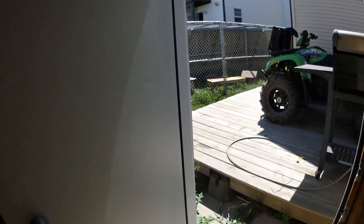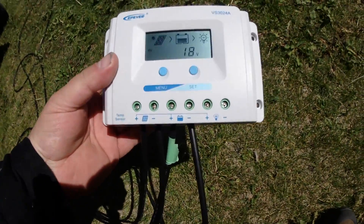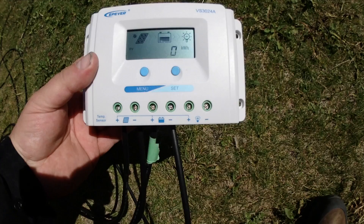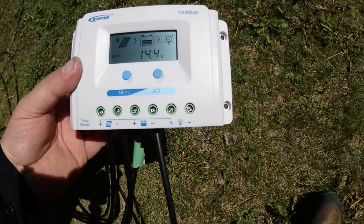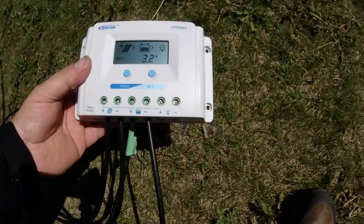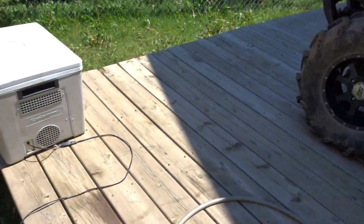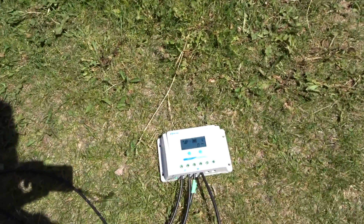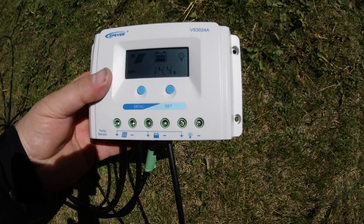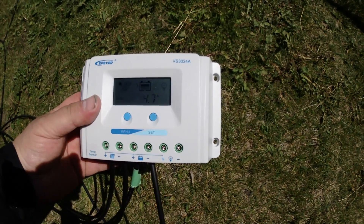It's the following day and we've got some good sun. I just got one solar panel hooked up — reading 3.8 amps, then 3.7 amps. The battery is at 14.4 volts, 4.7 amps.